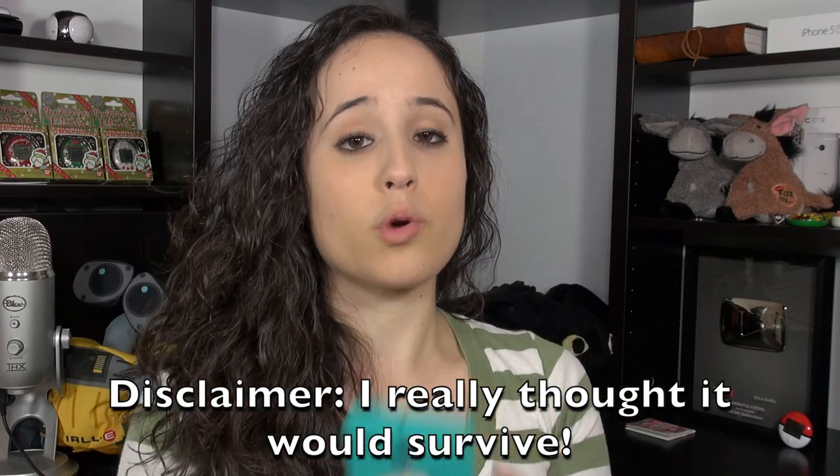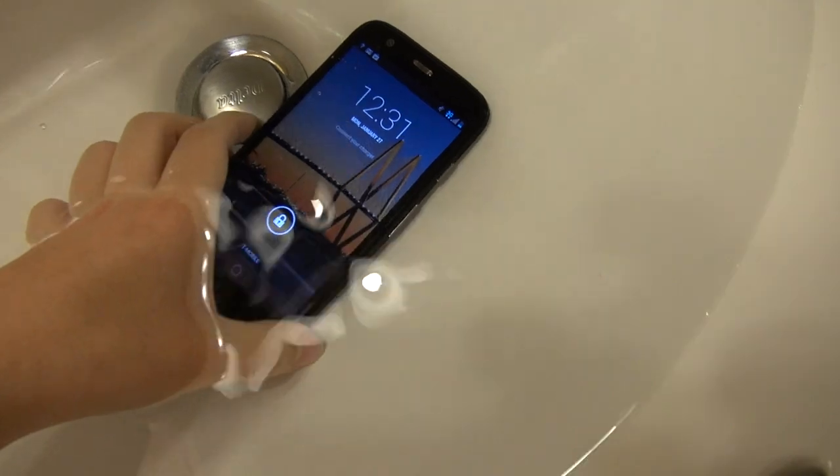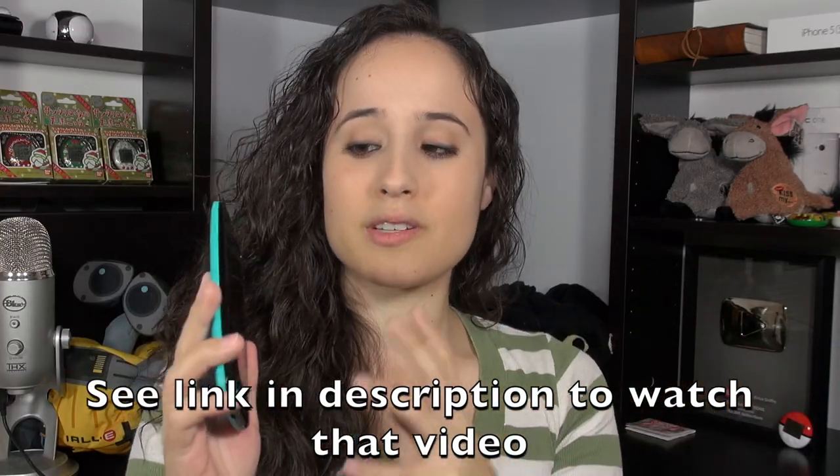A lot of you have seen my video where I put the Moto G underwater for 30 minutes and it survived unscathed — just fine. That's something that really impressed me and has made this device one of my favorite little devices so far.